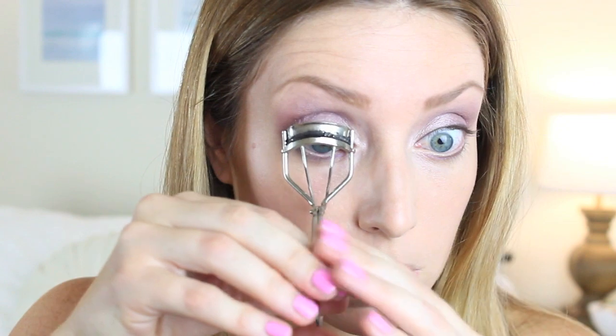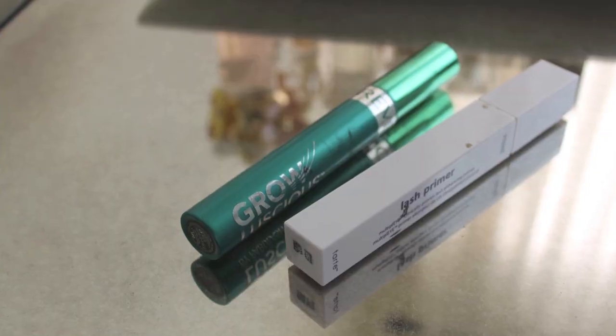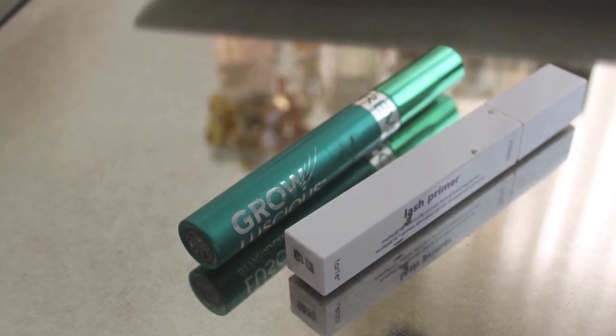Then curl your lashes. I'm putting my Tarte lash primer on first - I like to do one eye at a time because I feel like your mascara goes on better when it's wet. I wanted to try this one because it's more natural than the Lancome. I'm using my Revlon Grow Luscious mascara. I wanted to try a more natural primer, so that's why I got the Tarte one, but I do really prefer the Lancome one, so I'll probably buy that one again next.